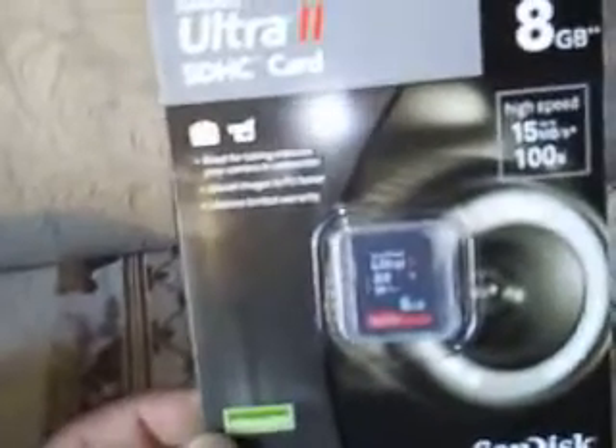Just came from Walmart. They charged me an arm and leg for this memory card. At Best Buy you can get it for $24 — I paid $39 for this. It came up to about $42 something.